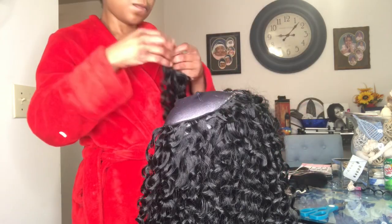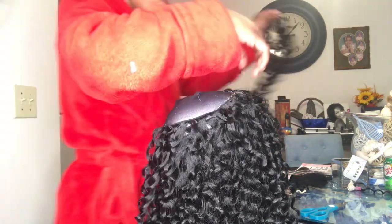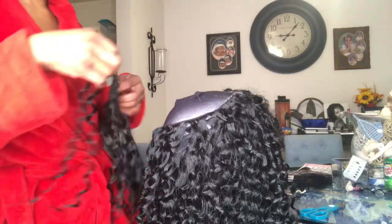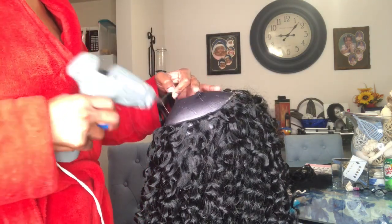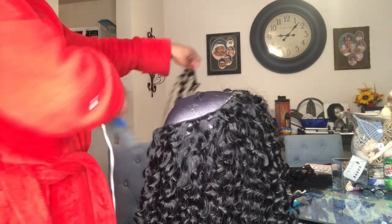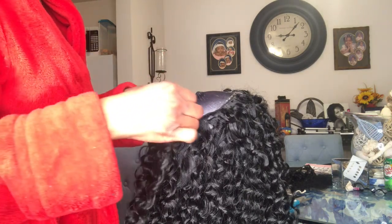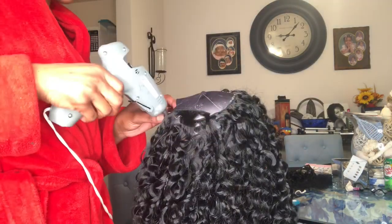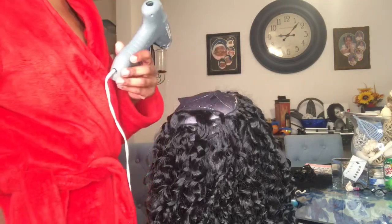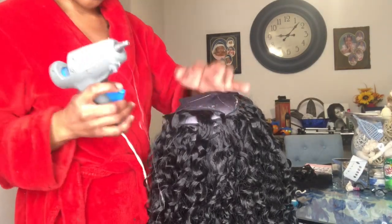Honestly, if you're looking for a quick DIY hairstyle that's cheap at the beauty supply store, I would really recommend you go get the Sheer Muse DIY Weaving System. It comes with a stocking cap, three bundles, and a lace closure. Sorry guys — you know how being a mom can be. But it comes with a lace closure, it's cheap, and the hair is actually really cute.